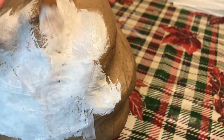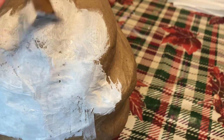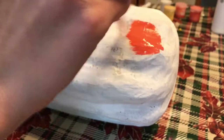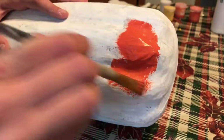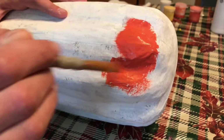After my base coat, at the bottom of the pumpkin I painted a nice layer of pastel orange — I think I just did one coat for now. Next, I did a coat of pastel yellow above the orange, and then above that was the white. I just kept on building up the colors, and you can stop at that point, but I decided to take it the extra step and blend the colors.